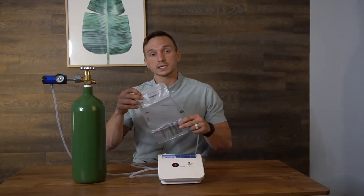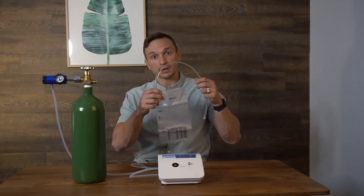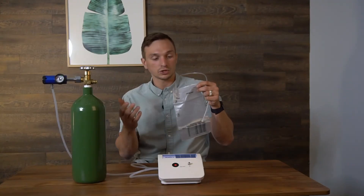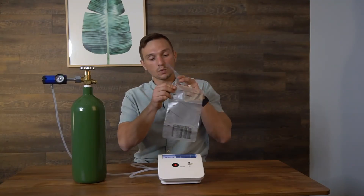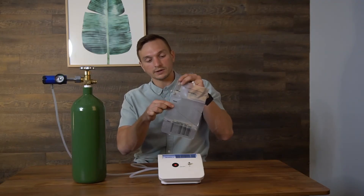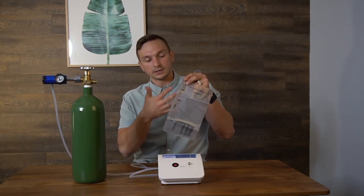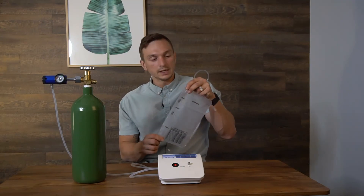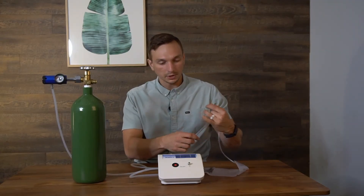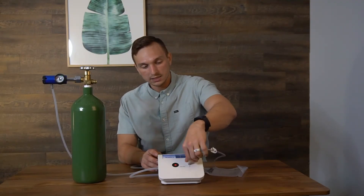That brings us to the last step: attaching an accessory to the ozone generator. In this example, I have the three-chambered ozone bag. There are three chambers so I can choose how much ozone gas I want — 200 ml, 400 ml, or 750 ml — by pinching at the corresponding mark or letting it fill completely. That's how I measure out the amount of ozone gas. It could also be a water bubbler, an oil bubbler, or any other accessory that connects here.